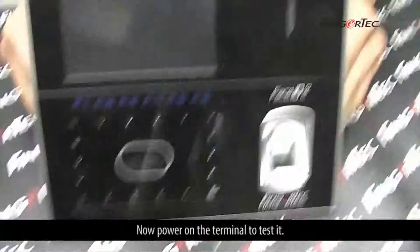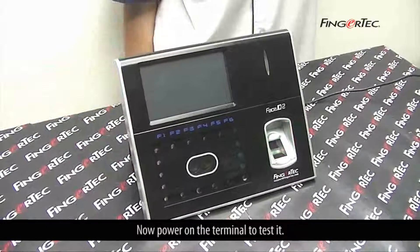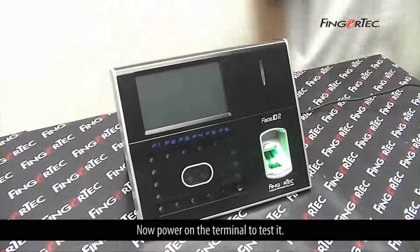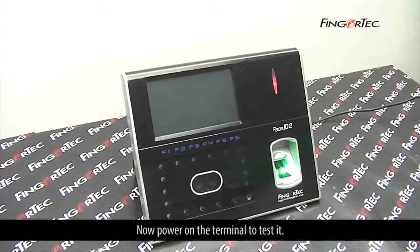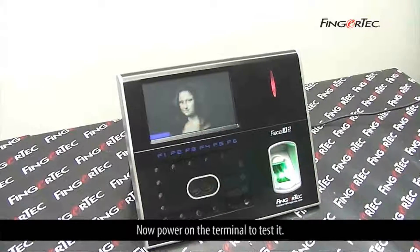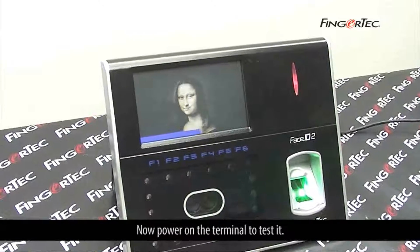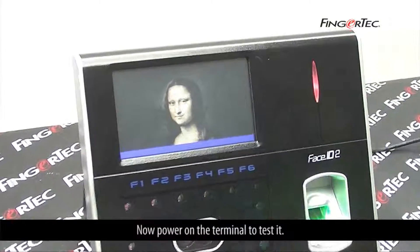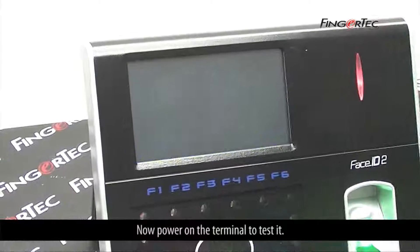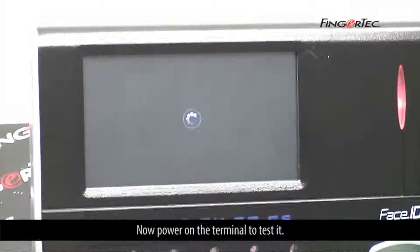Now power on the terminal to test it. The new light is working. Thank you.